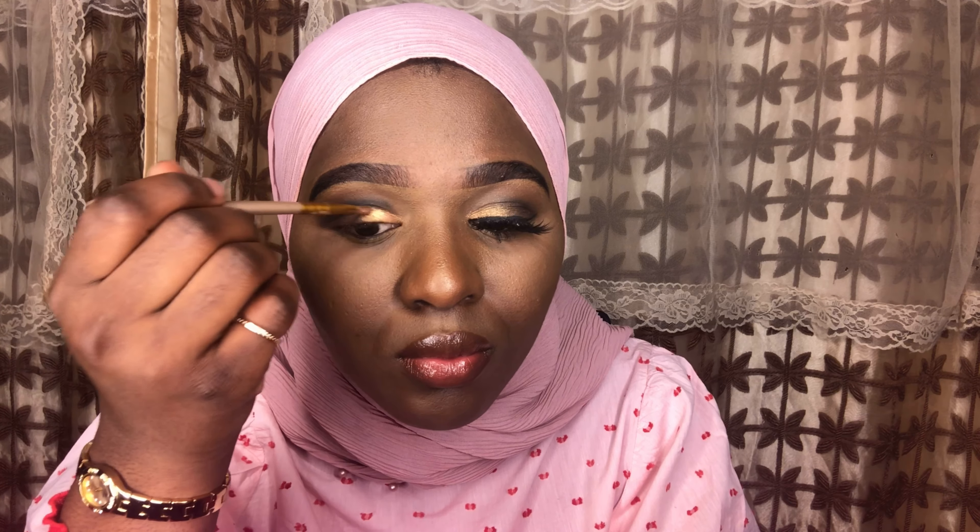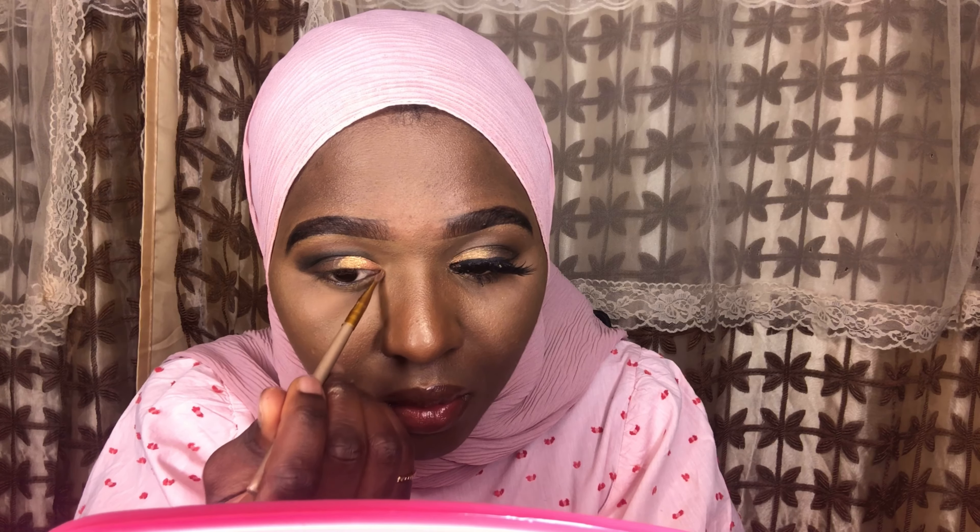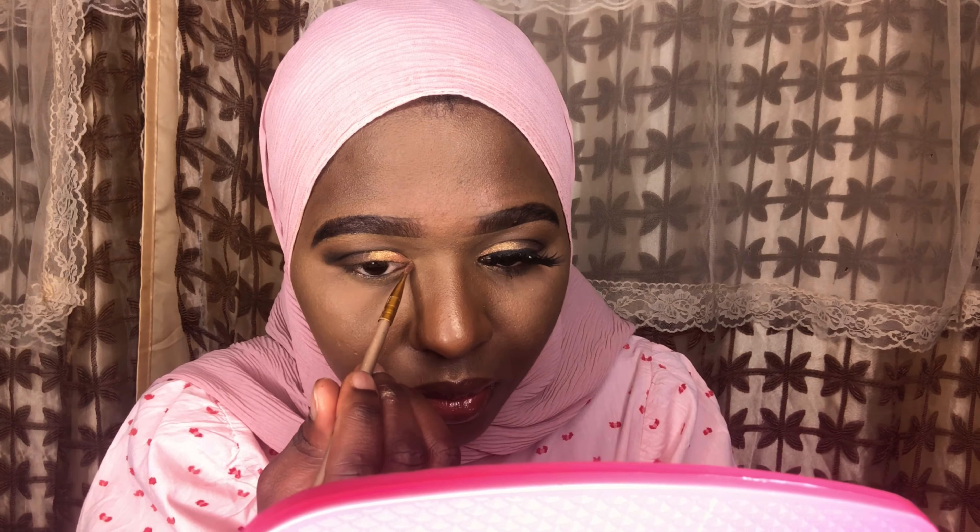Especially when you have long eyelashes like mine, it's really good to have a bright eyeshadow. I love this gold color — it's really nice to get that smoky eye look I'm going for. I'm just making sure I have the gold color in the corners of my eyes.